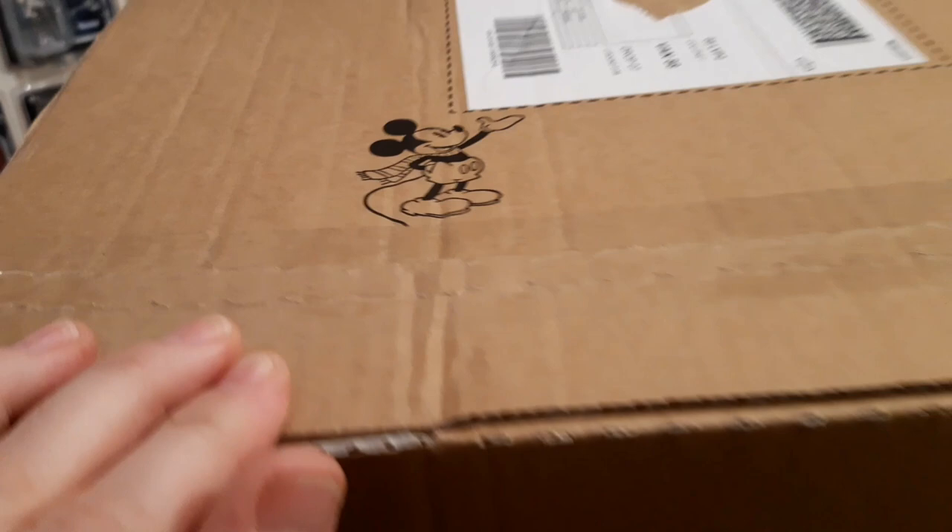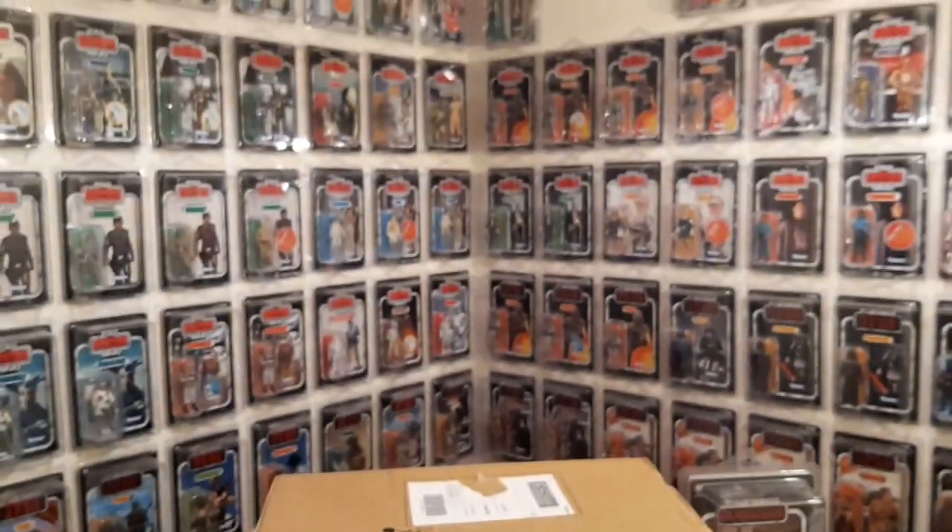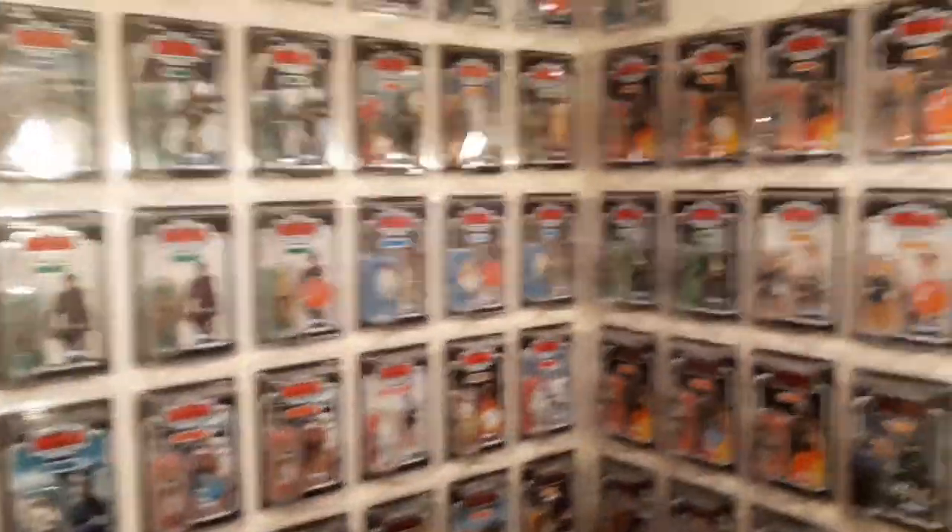It's always a bit touch and go with them, but I did make an arrangement with my guy. I said to him, if I'm not in, please don't leave it on my front doorstep, and he's actually hidden it away this time.